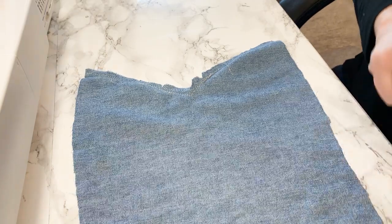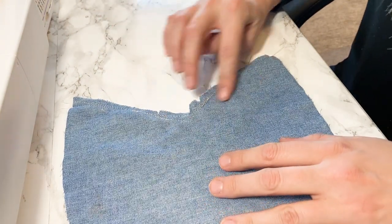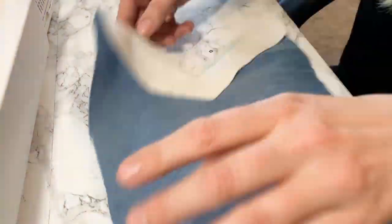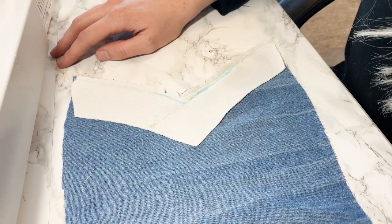It didn't go so hot with that first one so I went ahead and did it again. I don't know if you can tell that I have two different lines. When I pressed it last time it just wasn't very good, so I kind of winged it with my fabric marker and tried it again. We'll see how this looks when I press it.